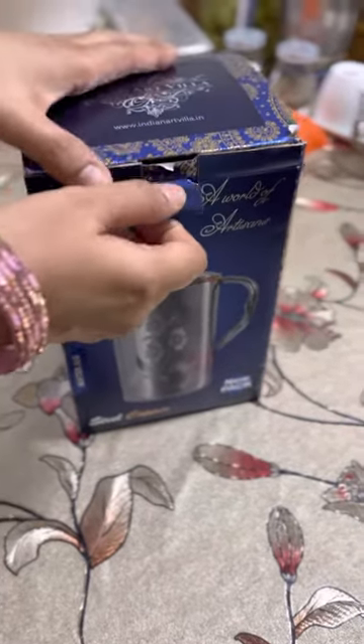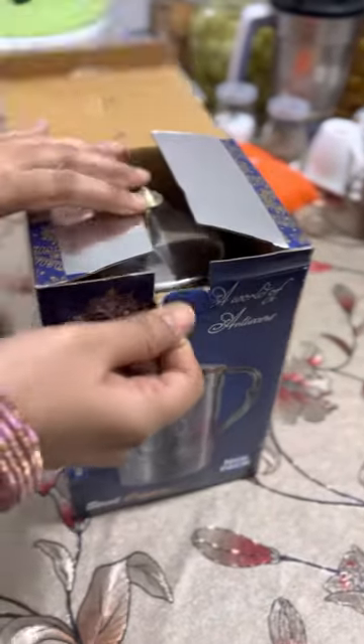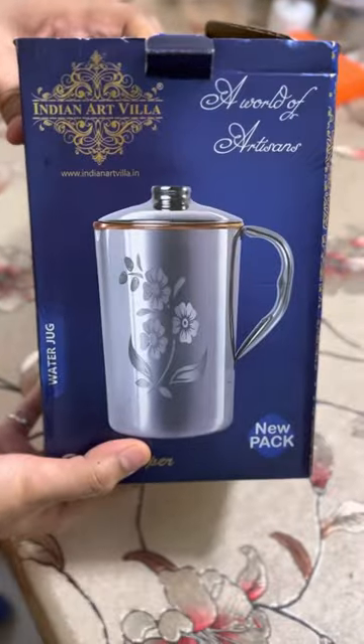What is this? This is a copper jug. It's a jug? When did you see it? It's a jug. It's not a jug. Let's open it.